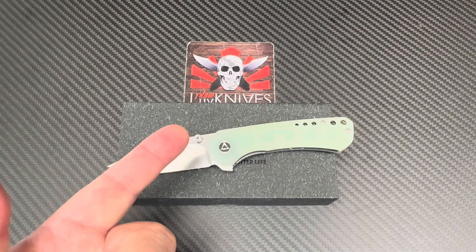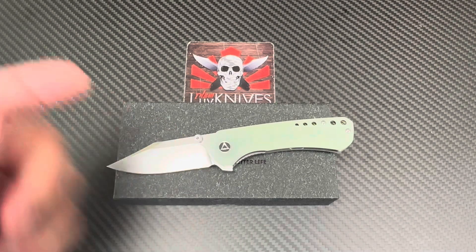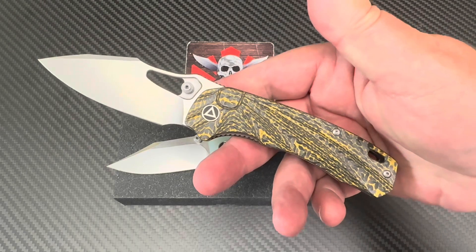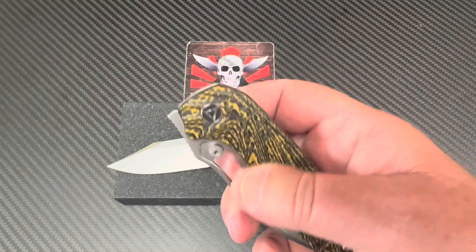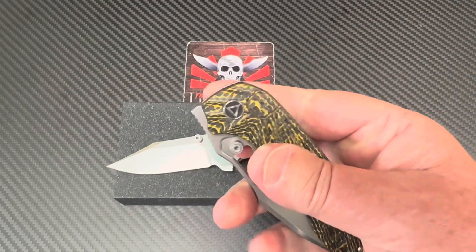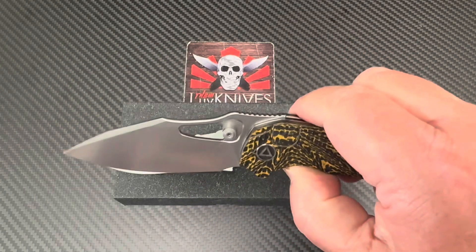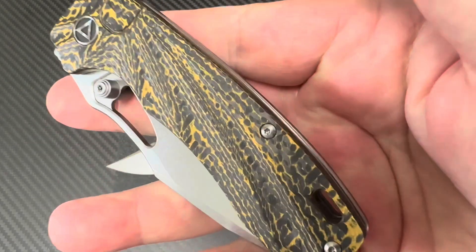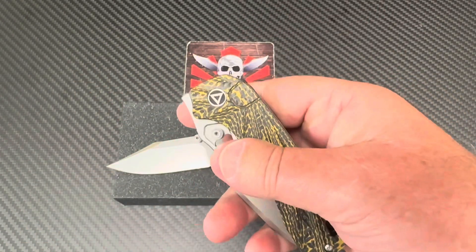I've been on a QSP trip lately — QSP is doing it for me. I was telling you about the hornbill. I really, really like it. I have the blue carbon fiber one but I sent it in for testing because it's S35VN, so I thought let's find out what the Rockwell is on it. I'm digging this canary, this golden carbon fiber stuff on this one.